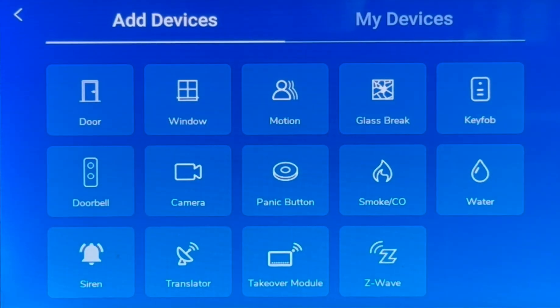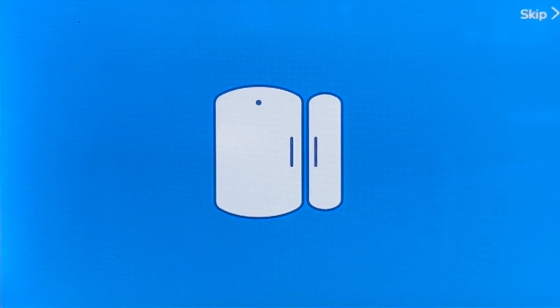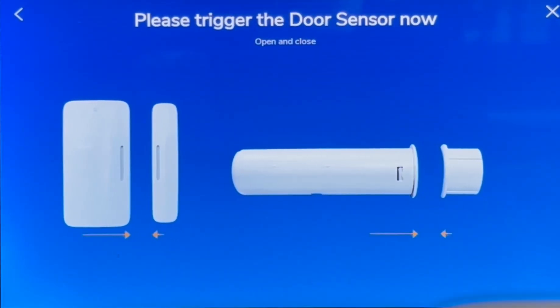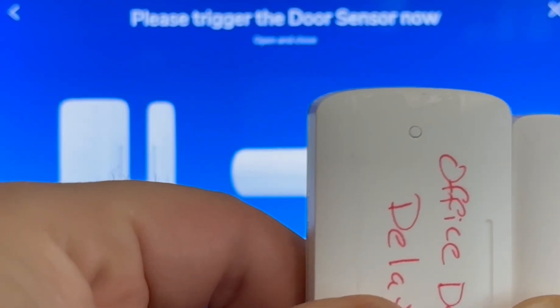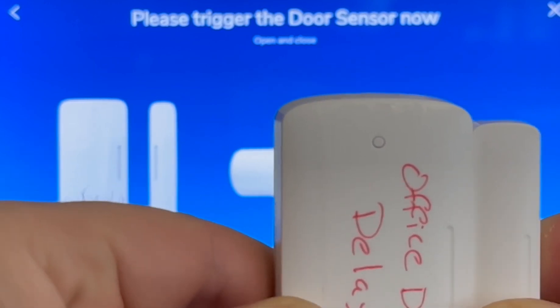Now let's add your first device. Our first device will be a door, so we will select door. To trigger the sensor, remove the tab. After the tab is removed, pull the sensors apart. Please trigger your new door sensor — now let's open and close the sensor to trigger it.